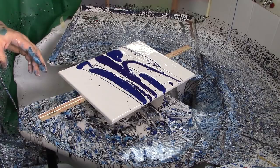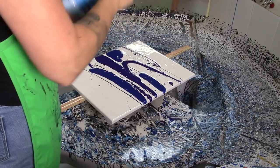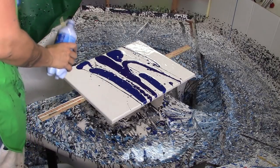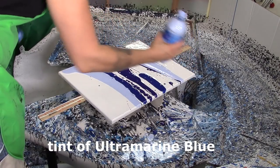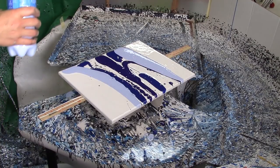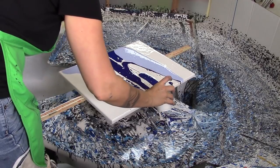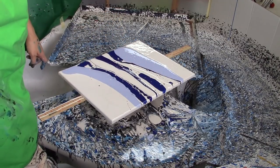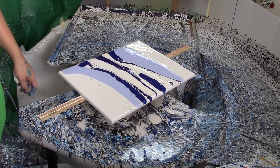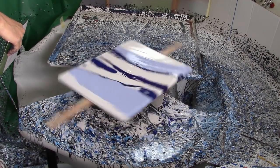I think my plan already went out the window — I don't even remember what I said I was going to do. Maybe a little more white in the center. We're going to spin it and we're going to swipe it. The key is I don't want to spin it too quickly this time.